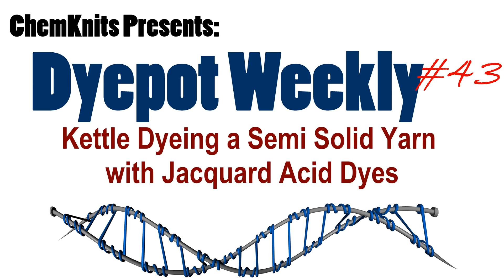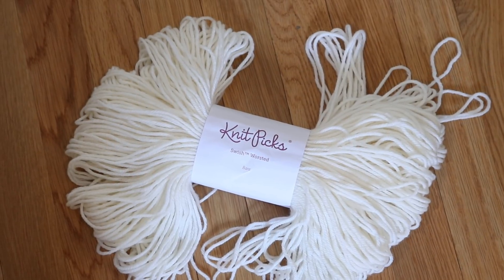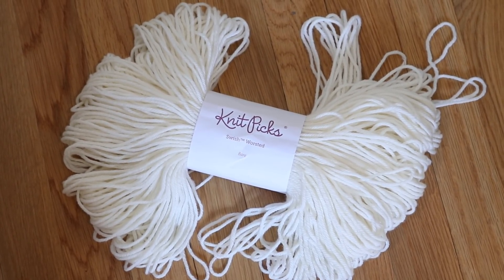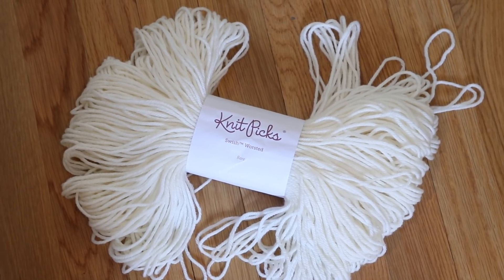Hi, I am Rebecca from ChemKnits, and today we are going to create a semi-solid yarn using some Jacquard Acid Dyes and the Superwash Merino Yarn Swish Worsted from Knit Picks.